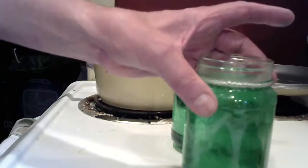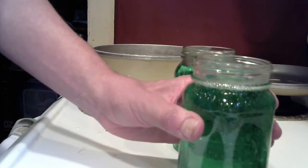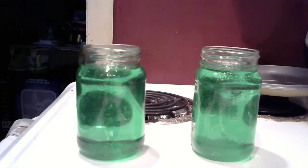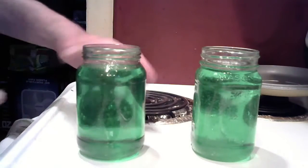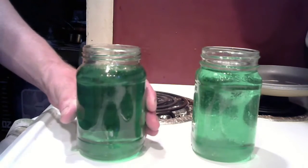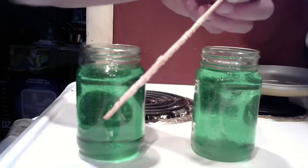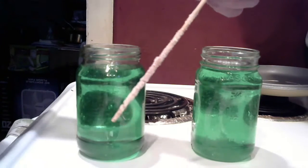These are still a little warm so I'm going to put them in the refrigerator for about 20 minutes. Now they're cooled and out of the fridge, and there's no warmth at all. Now for the last step, I have my sugar-coated bamboo sticks and my clothespins.